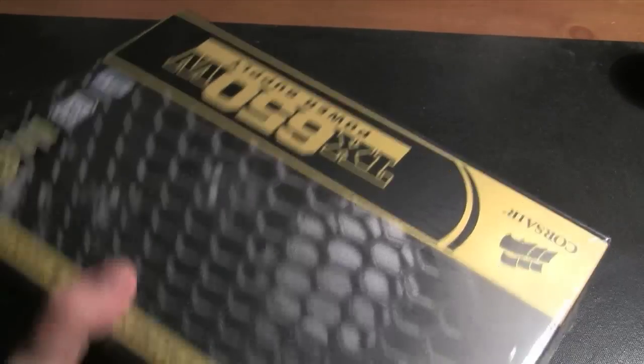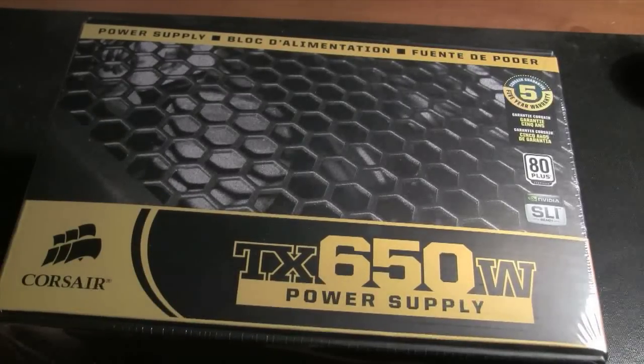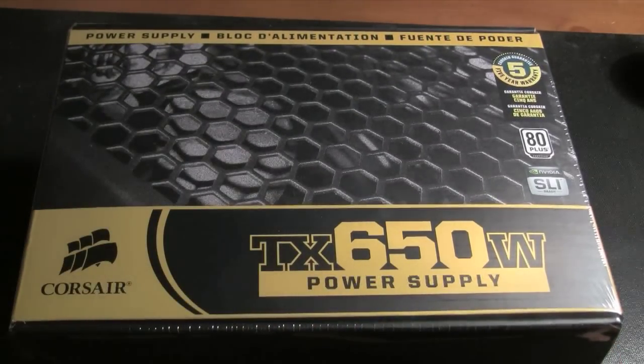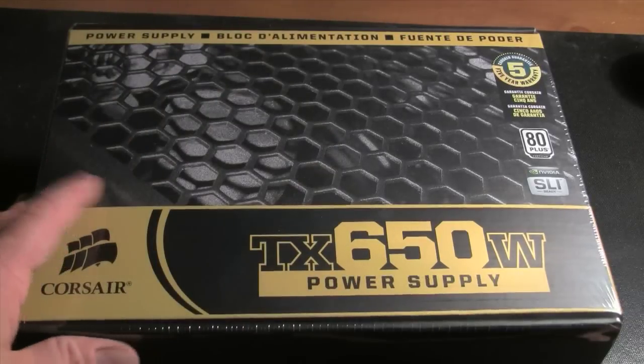Power supplies are very important if you're going to be building your own computers — probably one of the primary units you're going to buy. You don't want to skimp out or go cheap on these, and you don't always need 650 watts. It depends on your build. If you're going to have a lot of video cards, a lot of hard drives and things like that, you want to get a sufficient amount of watts for your configuration.